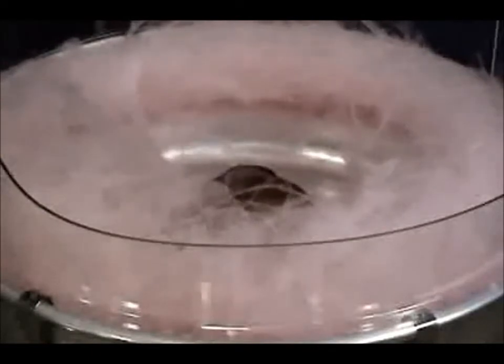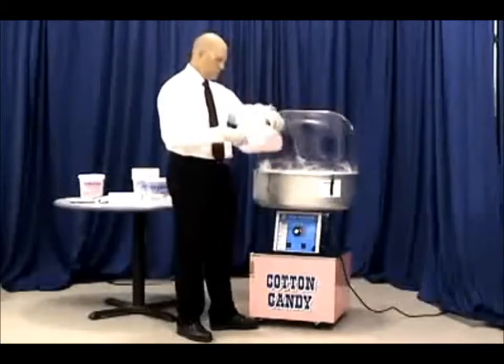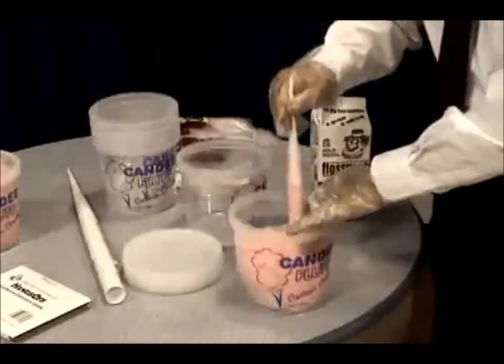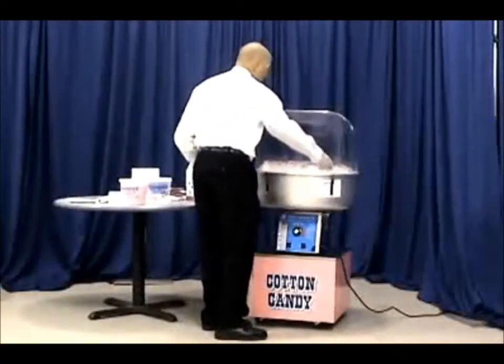Once the machine is running, you'll want to let a nice amount of floss accumulate in the pan. When you are ready to start removing the floss, take your floss cone and insert it into the web of floss. Pull the cone and floss straight out of the machine and twirl the cone to get the floss into a nice full cone of cotton candy.